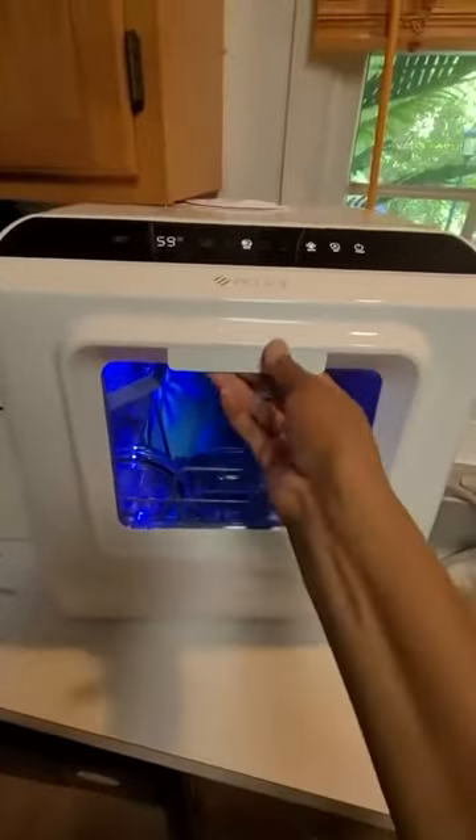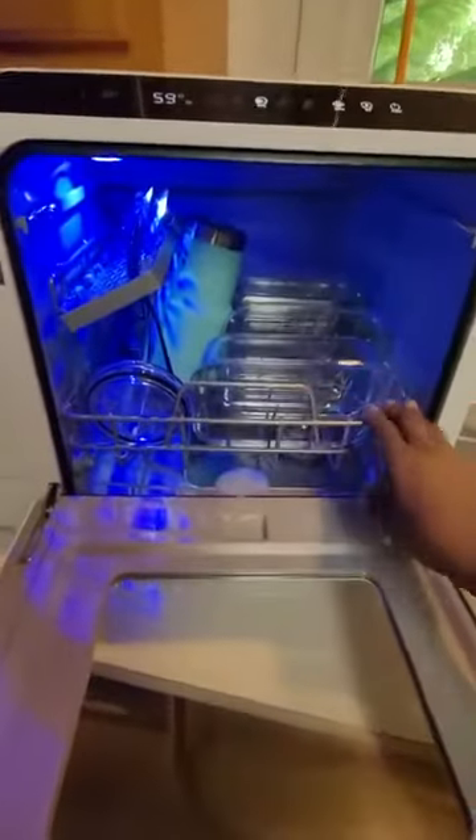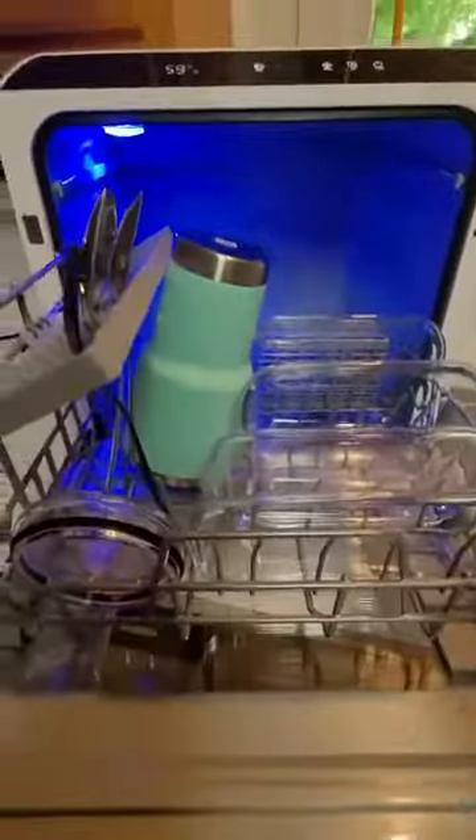This is what it looks like when you open it. Nice blue light. All my dishes are in there.